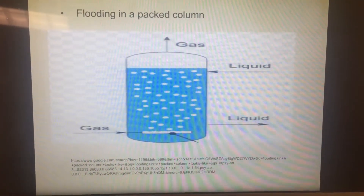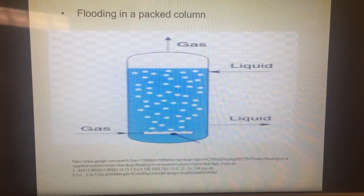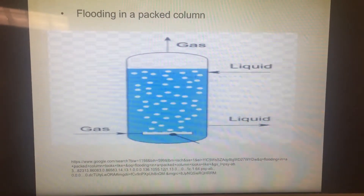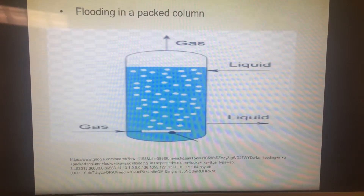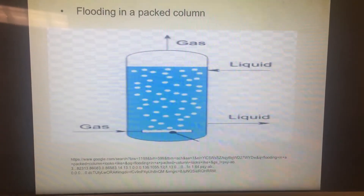Flooding is an increase of gas flow rate that pushes up against the liquid flowing down counter-currently, eventually leading to a situation where the liquid can no longer flow down and accumulates in the column.